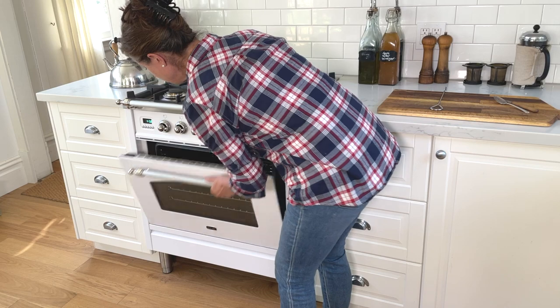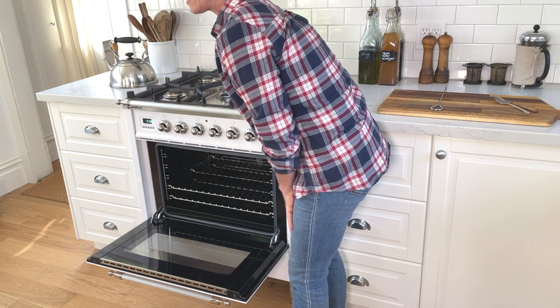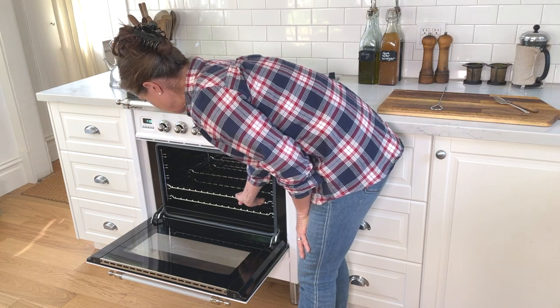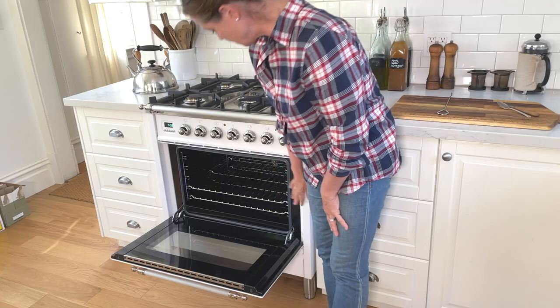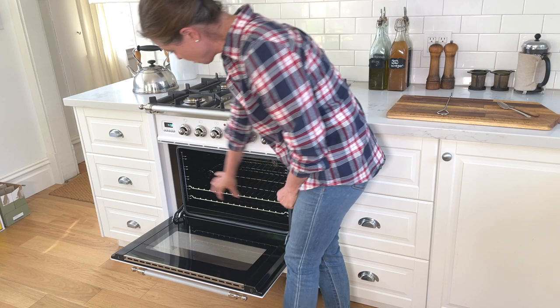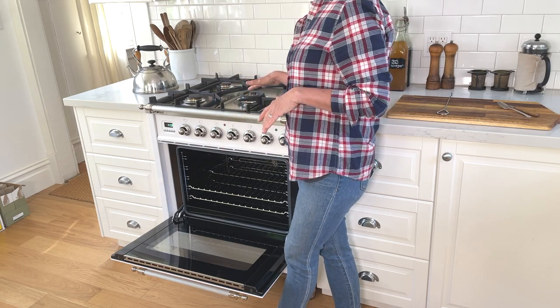The oven came with two racks and a rotisserie attachment that we haven't used. It comes with removable racks. This oven is really powerful — we've baked breads, made casseroles, and all sorts of things in it, and I really enjoy using it. One thing I do want to mention is that there's quite a bit of space on either side, and the inside may be smaller than what you're used to. This is a 30-inch, and this range comes in different sizes. For the 30-inch, this is a smaller oven than our previous range — about 2.7 cubic feet. So if that is an issue for you, I just wanted to mention that.